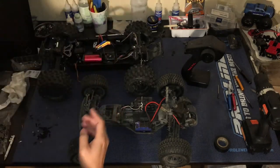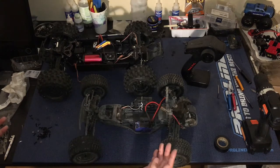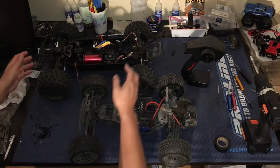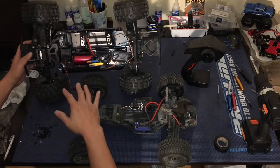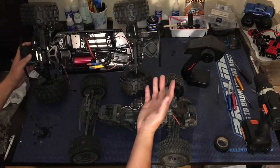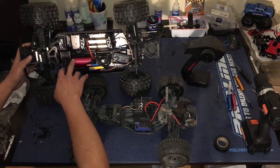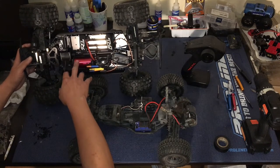Our ProLine ProFusion short course truck here — 4x4 — is our latest project. The first kit that we built in 30 years. We're getting to the final stages. It's a super beefy 10th scale short course, which equates to basically an 8th scale buggy. We've got monster truck tires on here and an 8th scale system — this is a Hobby Wing 4072: 40 millimeters in diameter, 72 millimeters long. Pretty monstrous can for 10th scale.